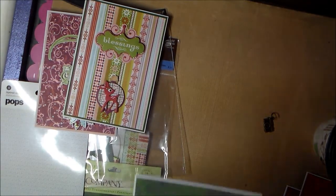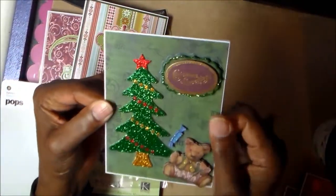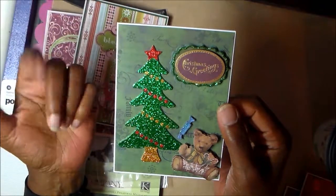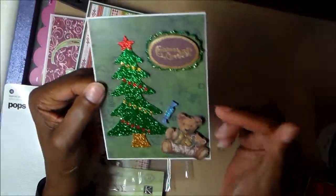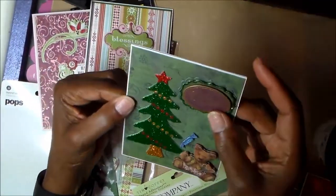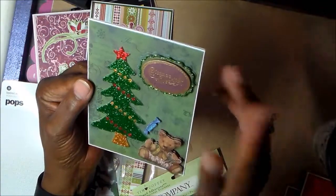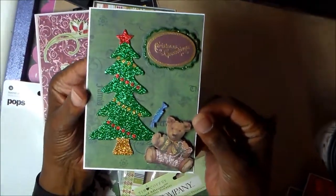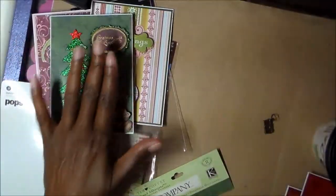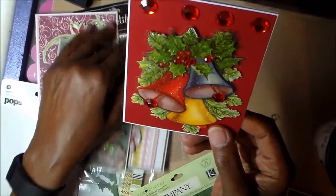Card number three uses part of the K and Company packaging as the background. This Christmas tree is also K and Company — there were only one or two left on that sticker sheet so I used the tree. The patterned paper came from the pad I opened this morning, and there's also a dimensional sticker I had in my box that I thought would be perfect on that card. I really am liking these.